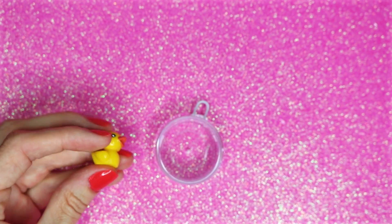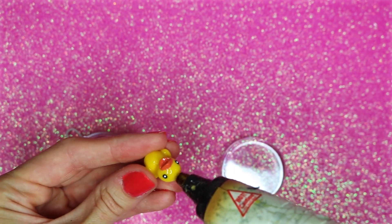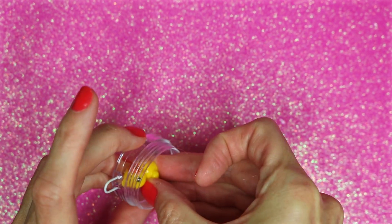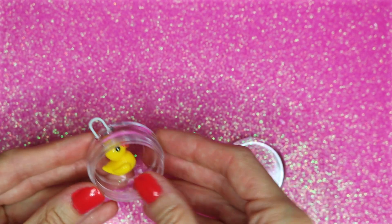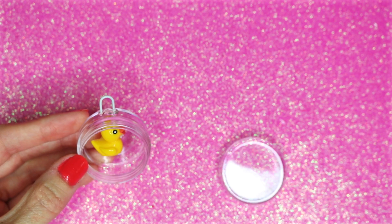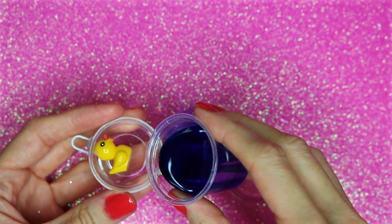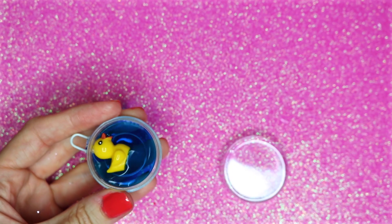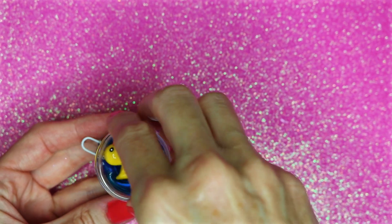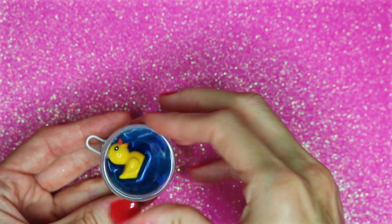I will be using one of these tiny duck beads. Place some hot glue on the duck's head and glue that to the bead container right underneath where the paper clip is. Then I poured the blue water into the container and filled it about halfway up — you want to make it look like the duck is floating on top of the water. Make sure when you screw the lid on you screw it on tight, and you can also add some hot glue around it to make sure that nothing leaks out.